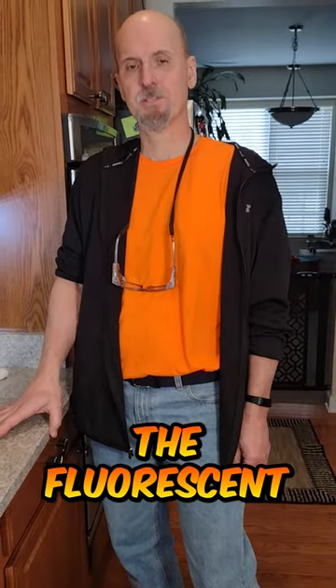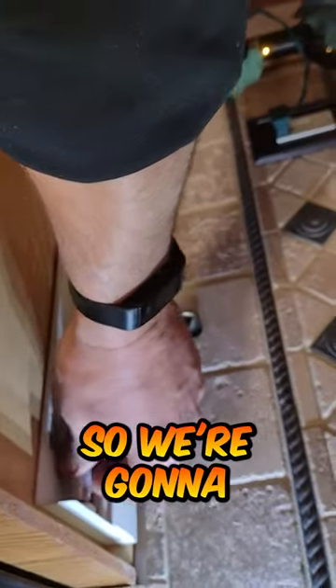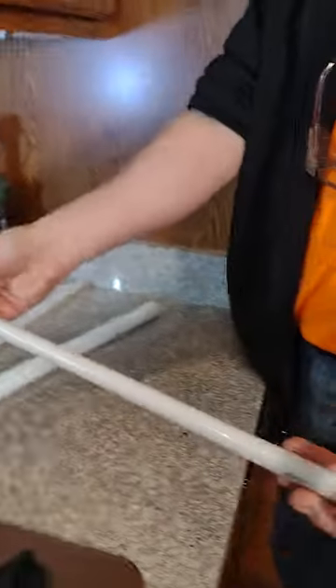Hi! Today we're going to change the fluorescent tube in our under cabinet lighting. We've got a burnt out bulb here, so we're going to twist it out. You can see the burn on it.